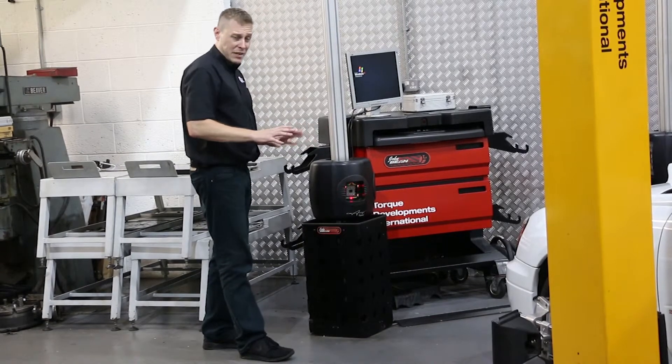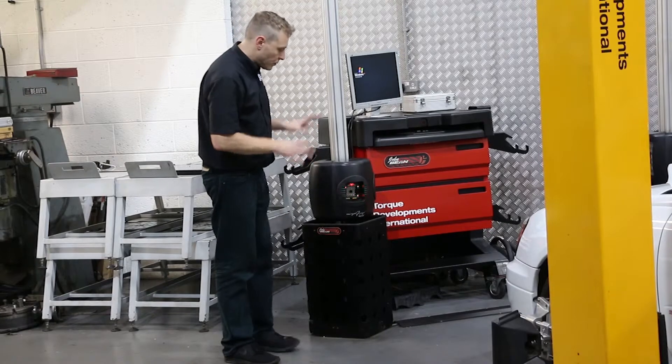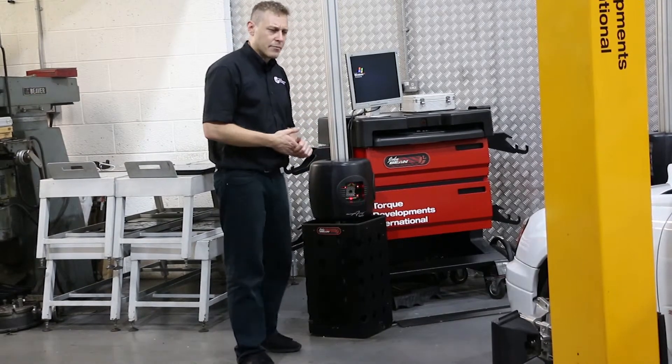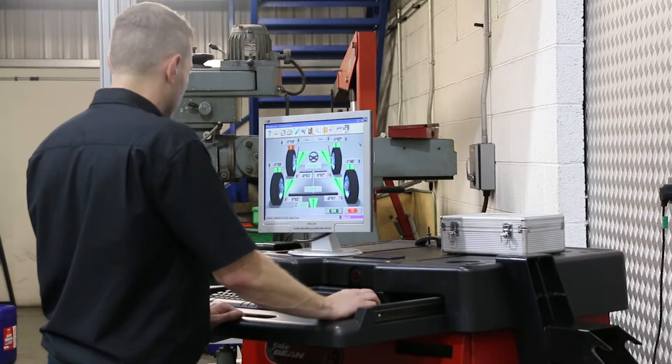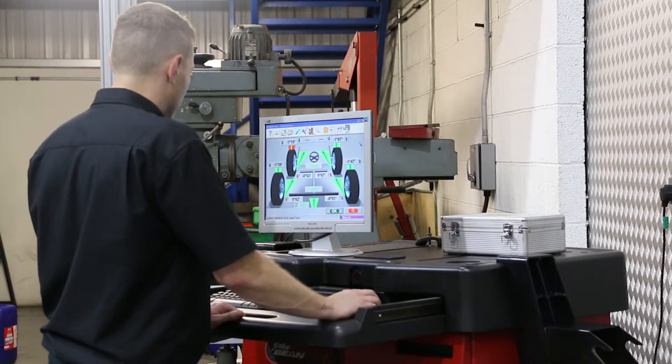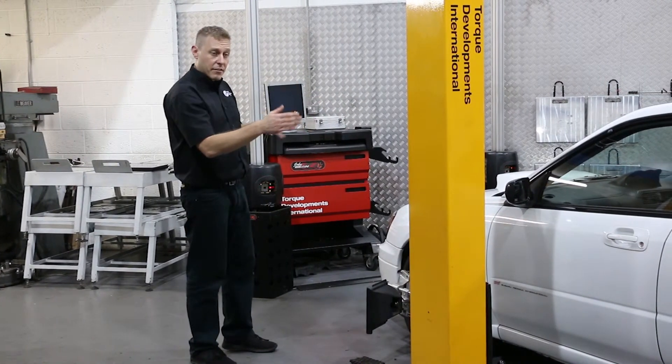Once this measurement process is complete and we've seen the same movement backwards as we got forwards, we can take some really interesting measurements from the data gathered by the machine. We'll know not only the axle width front and rear, we'll know the corner-to-corner measurements of our vehicle and wheelbase length, left and right.